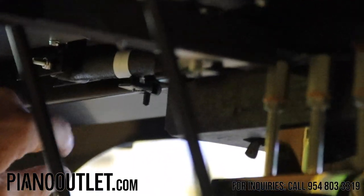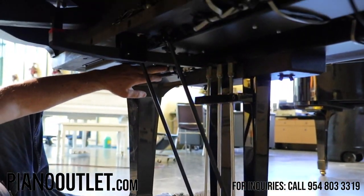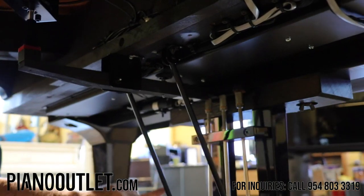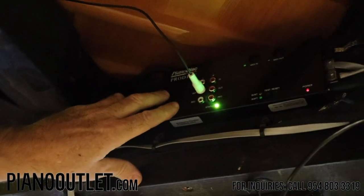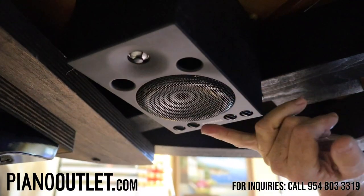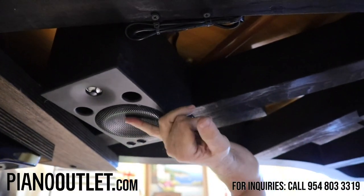Same thing for the shift lever — this is a sensor for that. When you press the soft pedal on this side, it goes up and sends a signal to the processor for the silent system, telling the tone module to lower and dampen the sound. Over here is the Prodigy processor. And then over here is your speaker — this is a very high-quality Yamaha studio monitor that we use here at Piano Outlet. Nobody else uses these.